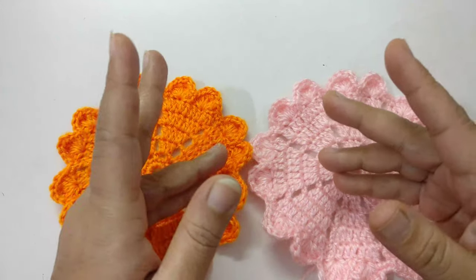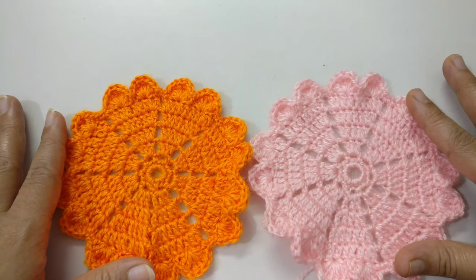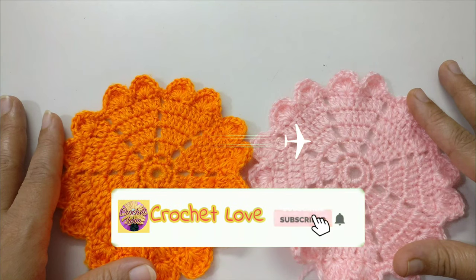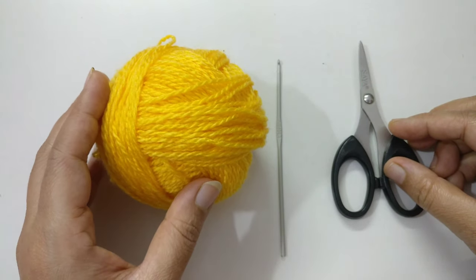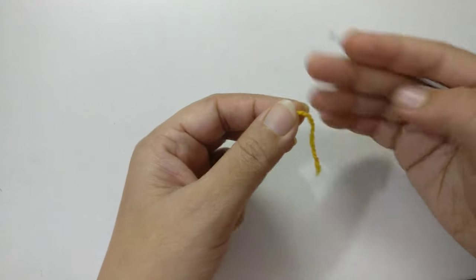Hello friends, welcome to my channel. Today's topic is to make these nice beautiful heart-shaped mats for your dressing area, corner table, or dining table. The things required for the project are a yarn of your choice, a hook which could match the thickness of the yarn, and a pair of scissors. Let's begin.